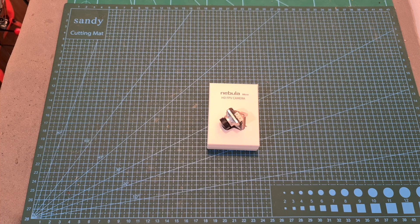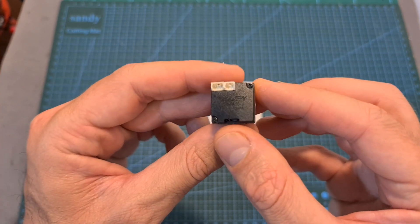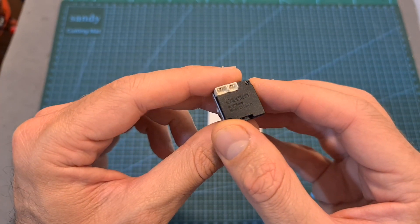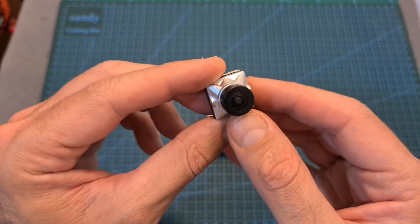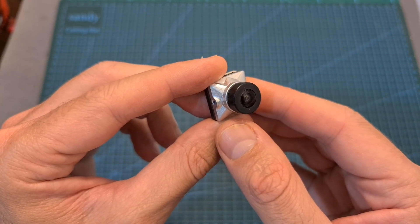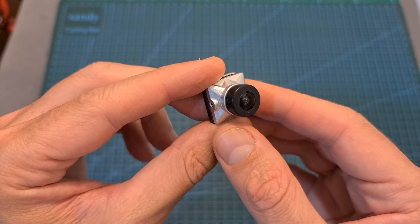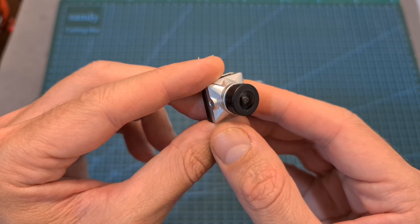Hello guys and welcome back to my channel! Today I'm going to check the Nebula Micro, a new micro-sized FPV camera by Kadex which supports both traditional analog and DJI digital FPV transmission systems. In this video I'm going to quickly go over its features and specs, measure its analog latency, and head outdoors and compare it side by side with other similar analog cameras.